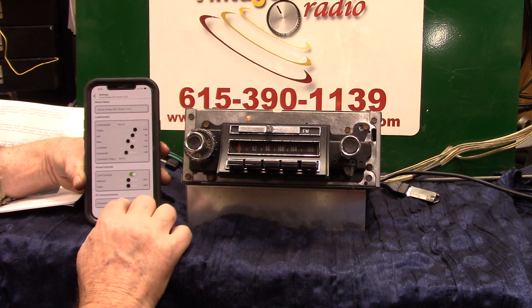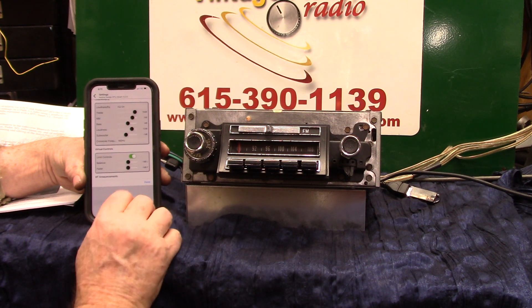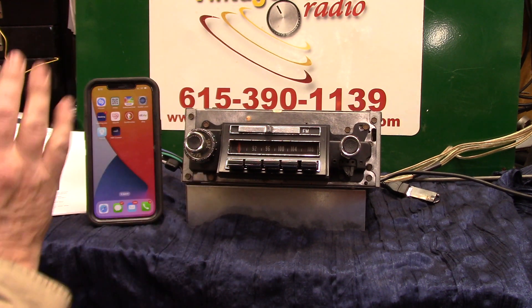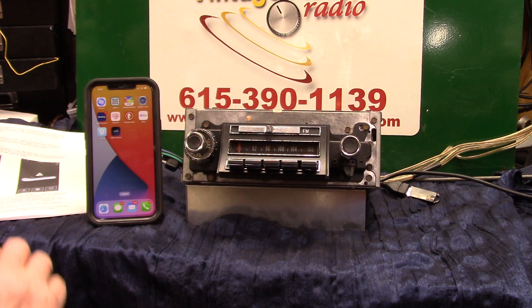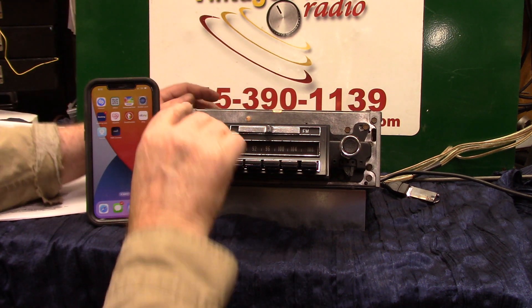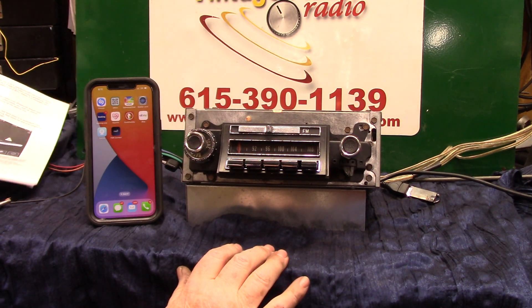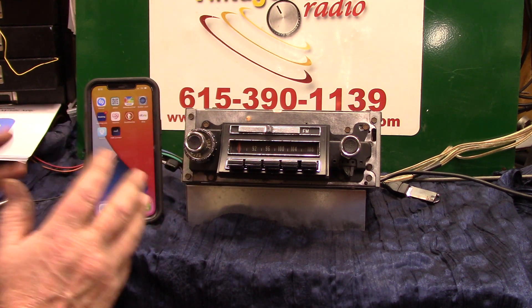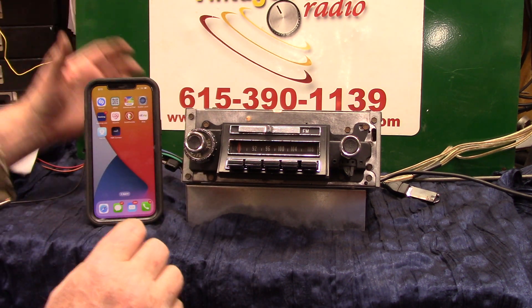Bluetooth smart connected. Do not announce — hit that, turn it off. Now we're on USB. It's a '67 Buick AM/FM, and I just wanted to show getting the app, how to run it, and make sure everything works on it.